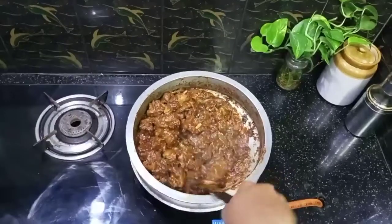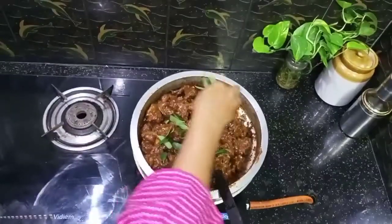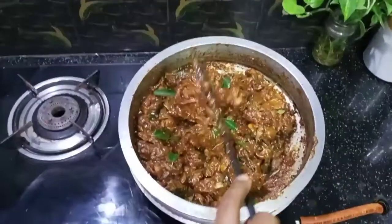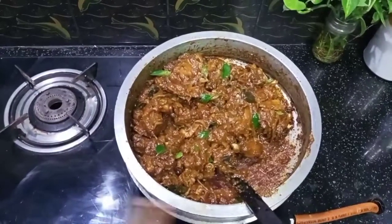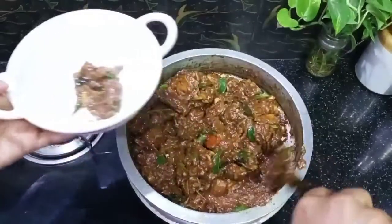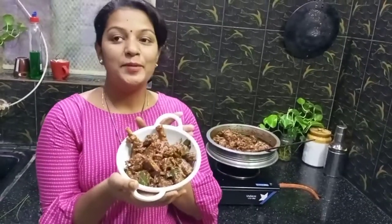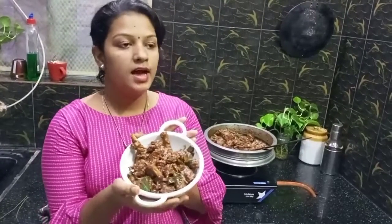Now the duck roast is ready. You can add 1 cup of duck roast. Now let's fry it, taste it, and garnish it. Let's taste the Lall Chata — let me tell you how it is.